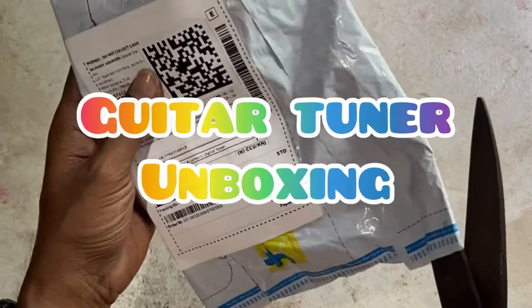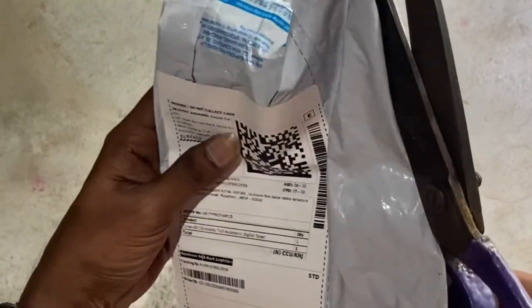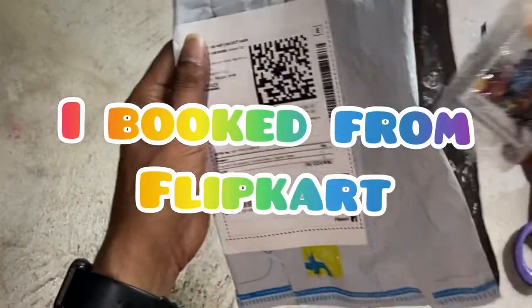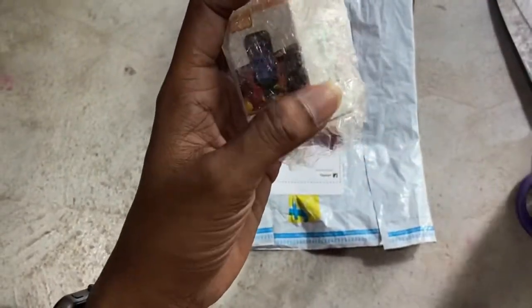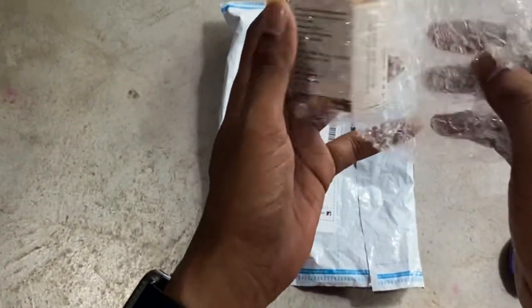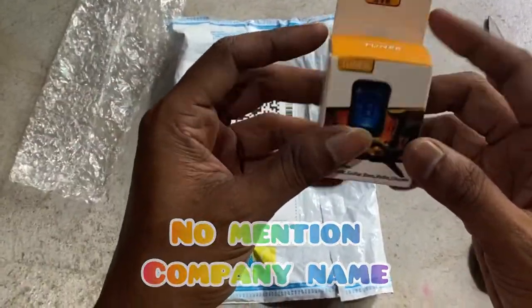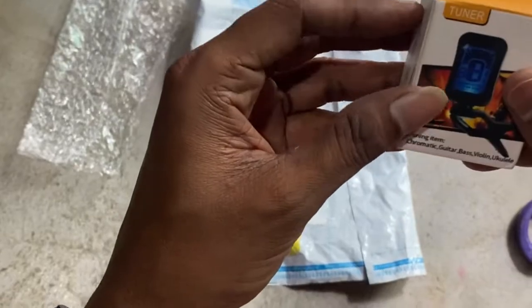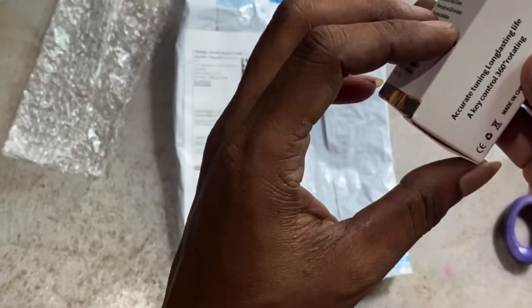Hi friends, welcome to my YouTube channel. Today I'm going to show you the unboxing of an auto tuner for guitar. It basically comes with a multi tuner supporting acoustic guitar, classical guitar, bass guitar, and ukulele.